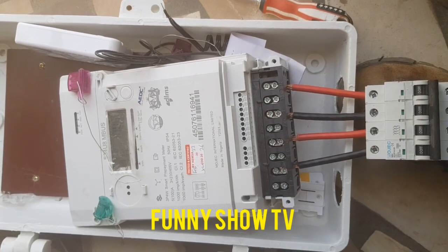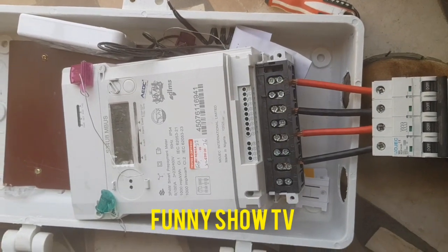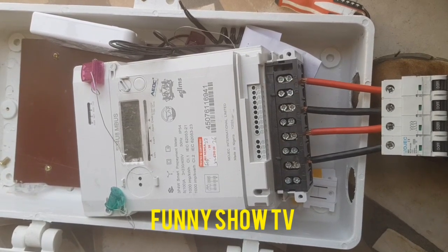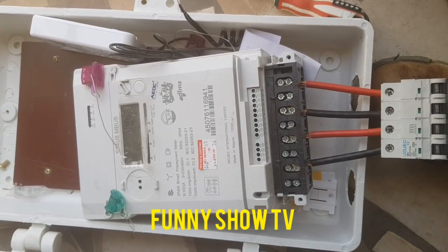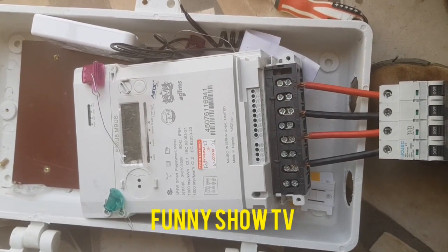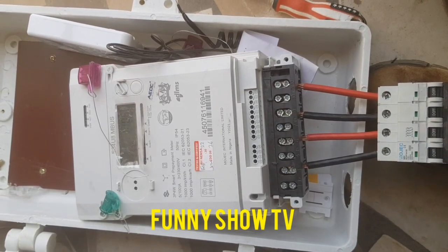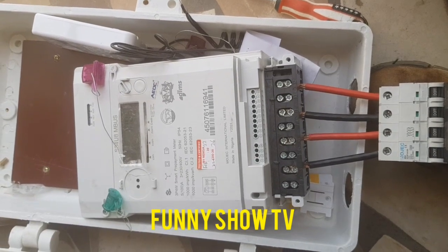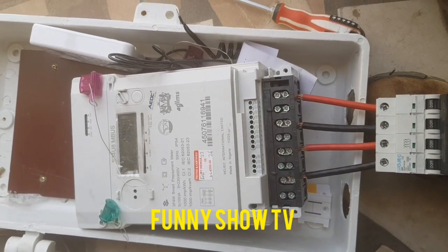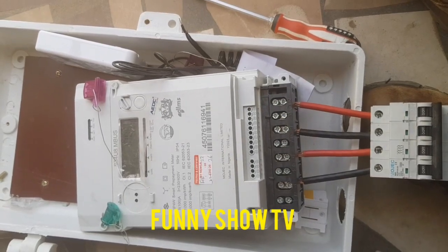If you want me to show you how to use small money and keep your meter running longer, just hit the notification button and comment that you want to learn how to pay 1,000 and use your light for a very long time. Stay tuned — I will teach you how to pay small money and use your meter very well, even with your AC and electric cooker. Thank you very much, bye bye.